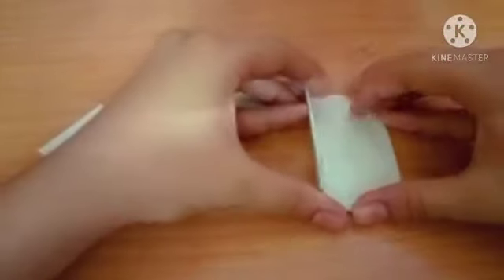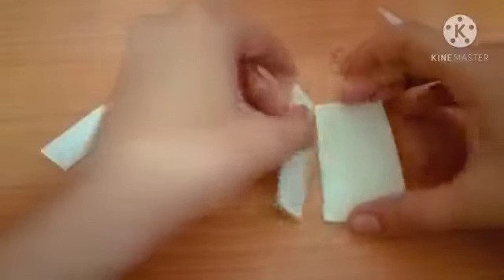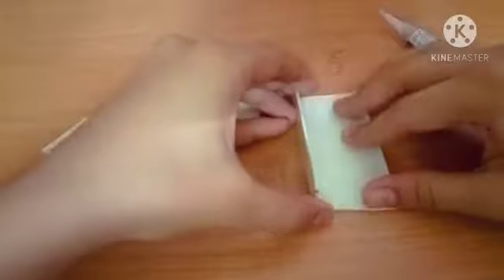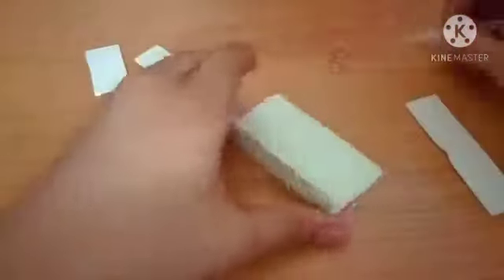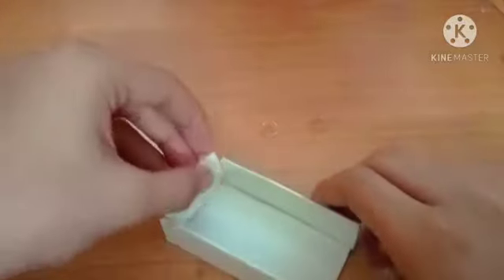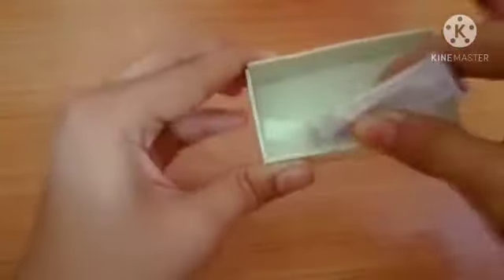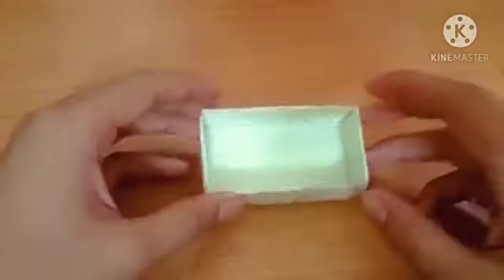First, we are taking our big PVC sheet and sticking the thin PVC sheet to that side. I'm using superglue here — it's a very powerful glue. After that, I'm using sandpaper to give our battery case a nice, smooth finishing.